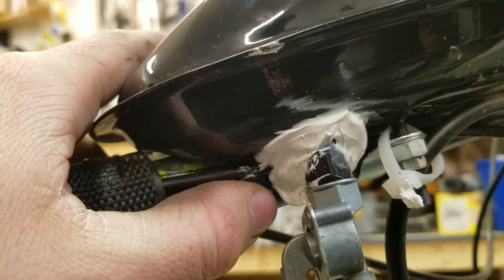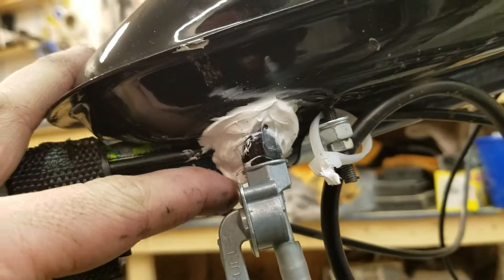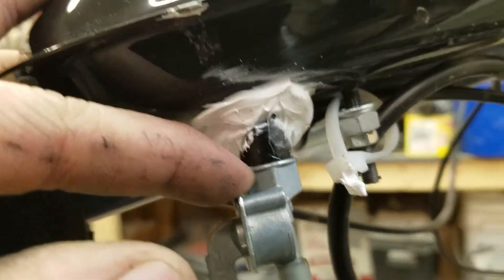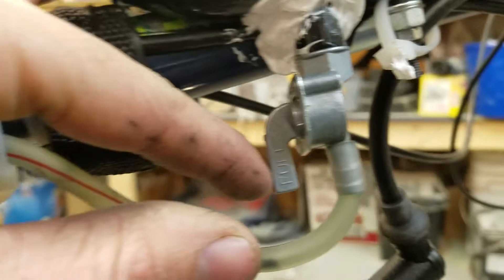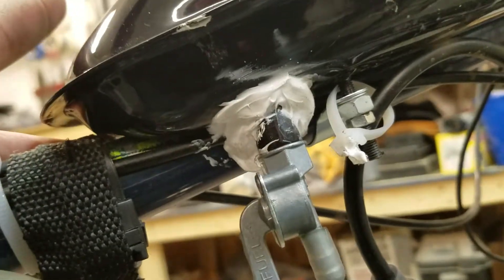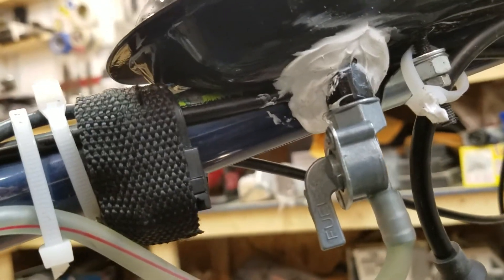The only other thing — and this isn't a huge deal to me, because this isn't a beauty contest — whoever welded this tank, the receiving nub for the gas shutoff valve had a weld that was leaking somewhere. I caulked the whole thing and it is holding now. It was just leaky a little bit; I had to drain out the gas and then fix that.